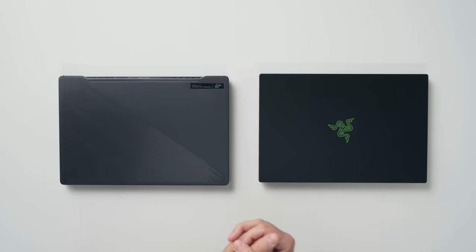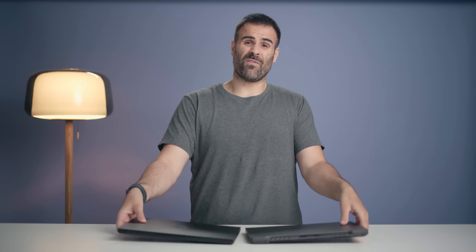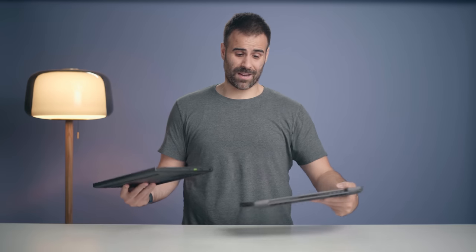The Blade 14 on the other hand is smaller — about 17% smaller in overall volume compared to the G14. But if you pick any of these up, they feel like the exact same weight and I don't think it's going to make a difference when it's inside your bag.